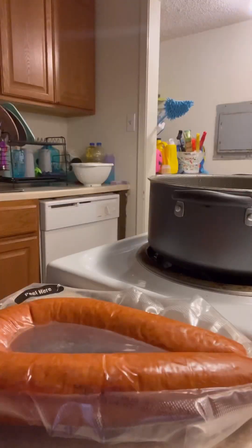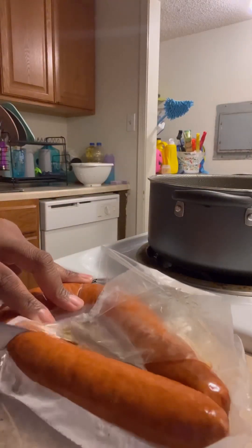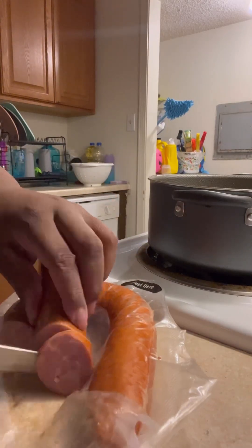You can use whatever flavor noodles that you want, you can use whatever kind of sausage that you want, and you can use whatever seasonings that you want. The only thing I didn't have in the beginning of this picture was the seasonings.